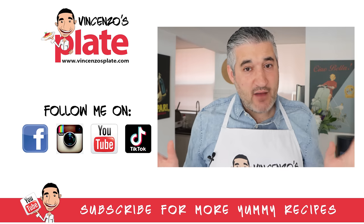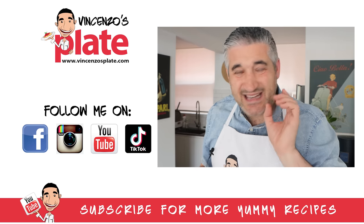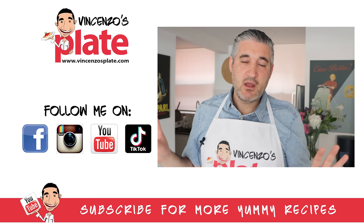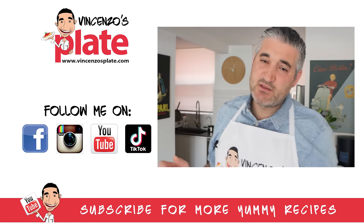I do have a big wood fire oven which I love using when I have parties, but when it's an everyday thing, I use the Rock Box. That's what it is for me and I really love it. I have nothing negative to say about this product.